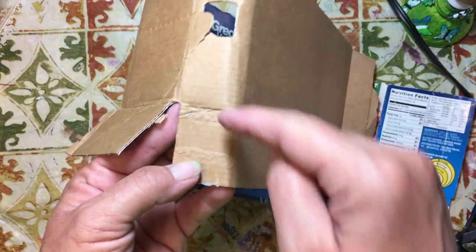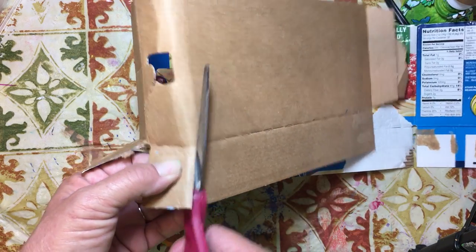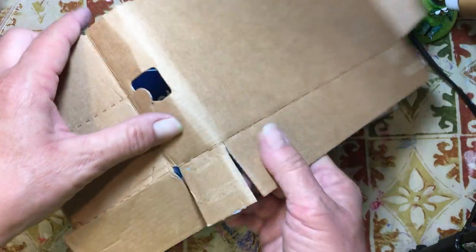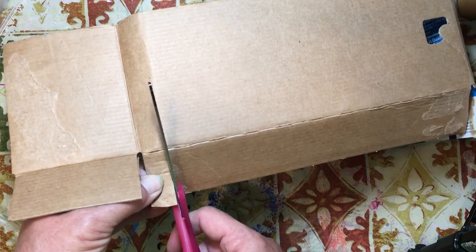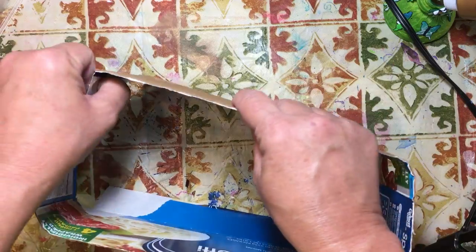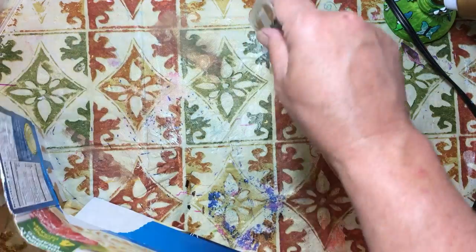I'm going to cut this piece off because it's in my way — just on the upward part, so I can go around that corner. I'm going to do the same thing over here, just kind of cut up to where I have it rounded. It won't hurt to take it off. Alrighty, so now we've got it this far. We might be a little bit short — we'll find out, and if we are, we'll just add a piece of cardboard. I've got the whole thing rounded out. Let's see if it's going to fit.